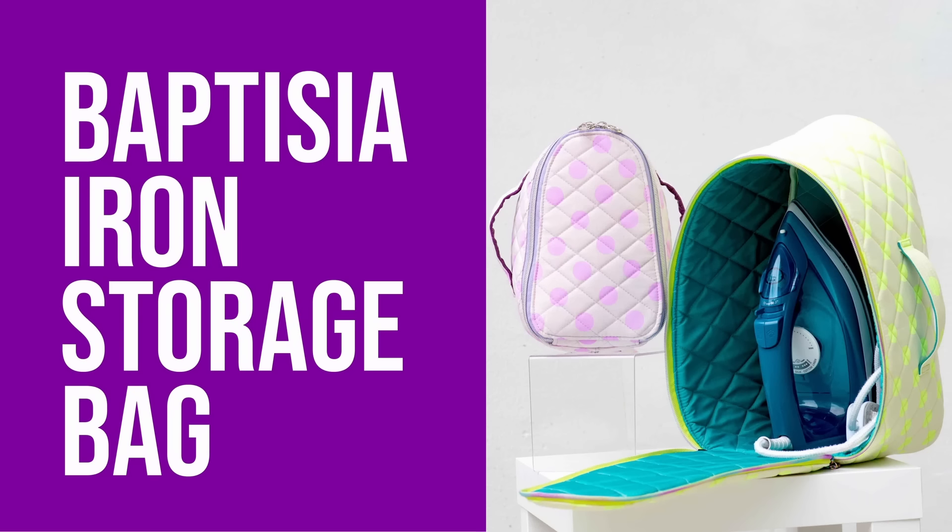The Baptisia Iron Storage Bag is a fun pattern that I designed to hold either a mini iron, a regular iron, or maybe you have one of each — and this is a great bag for that. It comes together quickly and it's nice to have whether you're storing your iron in your sewing room when it's not in use or you're taking it with you to a sewing retreat or to a gathering with friends. Let me show you what it looks like on the inside.